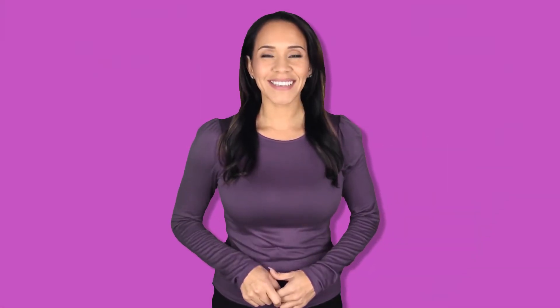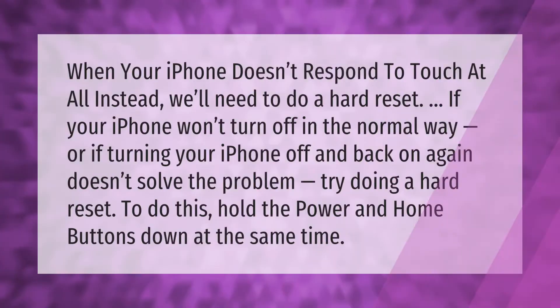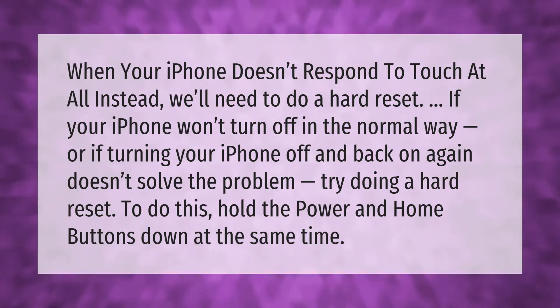When your iPhone doesn't respond to touch at all, we'll need to do a hard reset. If your iPhone won't turn off in the normal way, or if turning your iPhone off and back on again doesn't solve the problem, try doing a hard reset. To do this, hold the power and home buttons down at the same time.